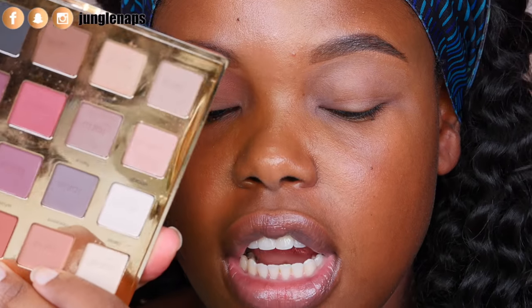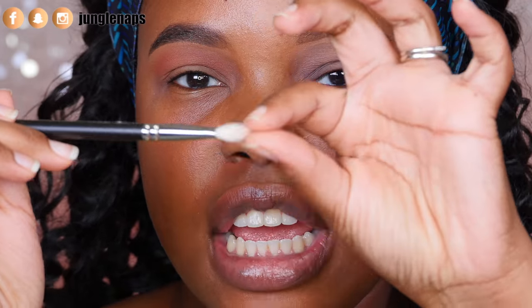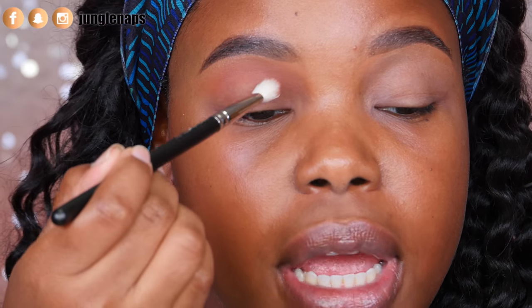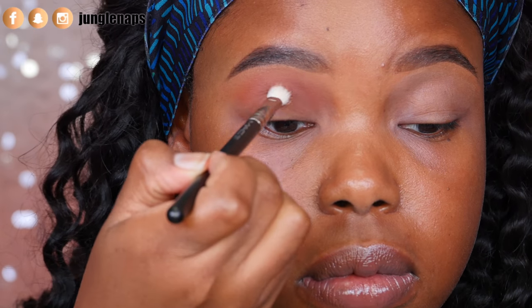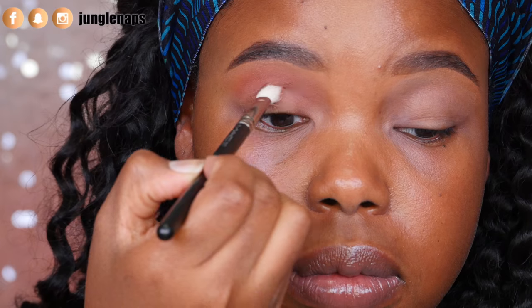Now I'm jumping into the Tarte Pro palette and I'm using the color 'whimsy.' For this shadow I want a more precise blending brush, so I'm using the Mac 217. It has a flatter shape — still a blending brush but I can get really in there and be more precise. I'm going to use a cut crease technique, going in right where that transition color ends, keeping it above my actual lower lid in that pseudo crease area.